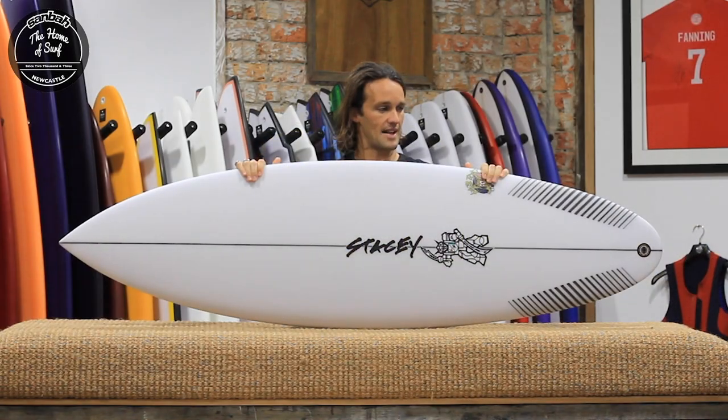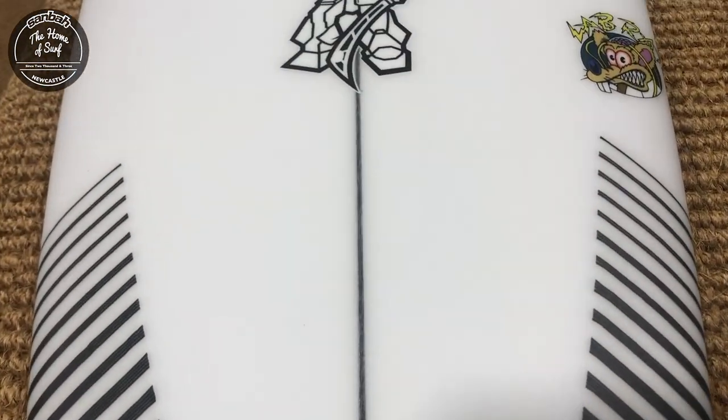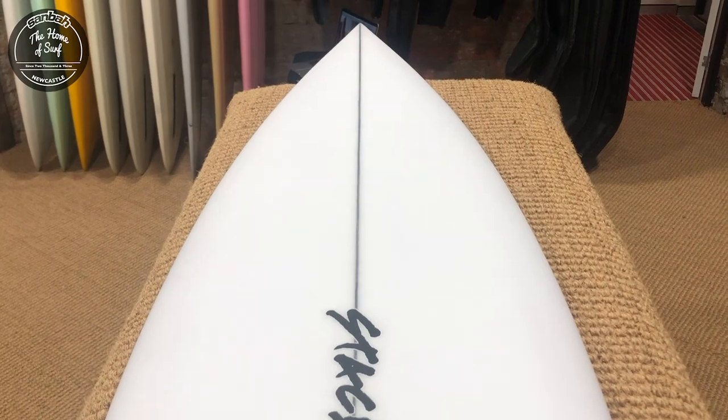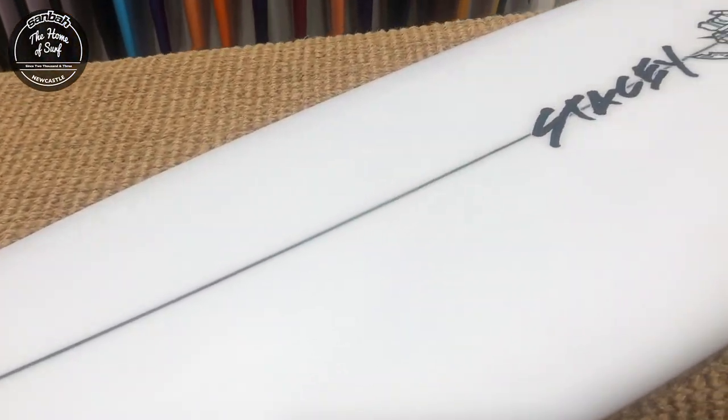This model has been a collaborative effort between ourselves here at Sandbar, another store over in the United States, and Stacey MFG themselves, to fill a hole in the racks where we thought something like this was very much needed. It's come dropped in store just in time for our good waves over here in Australia for winter waves.